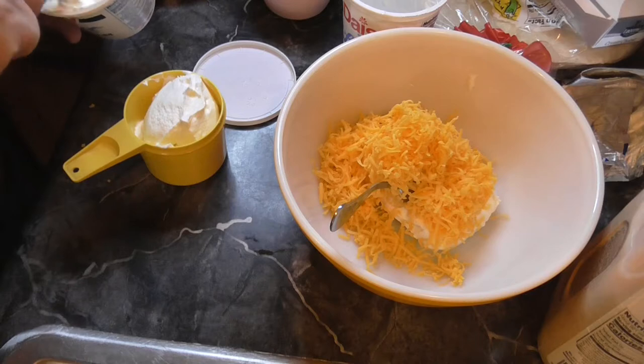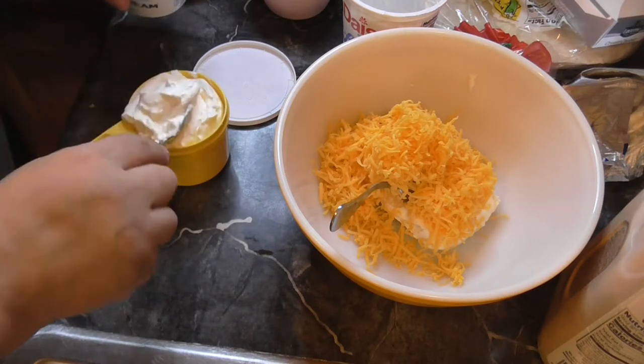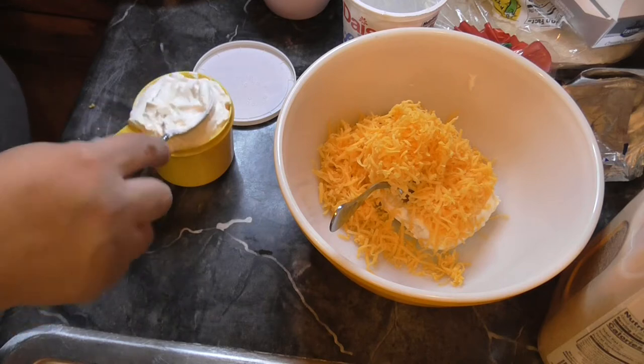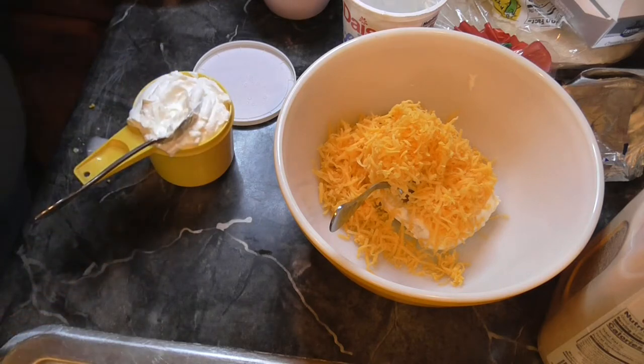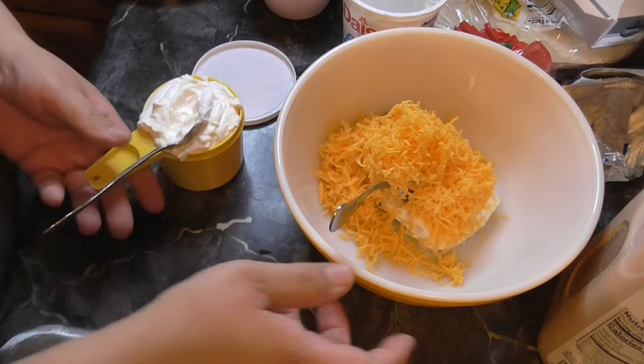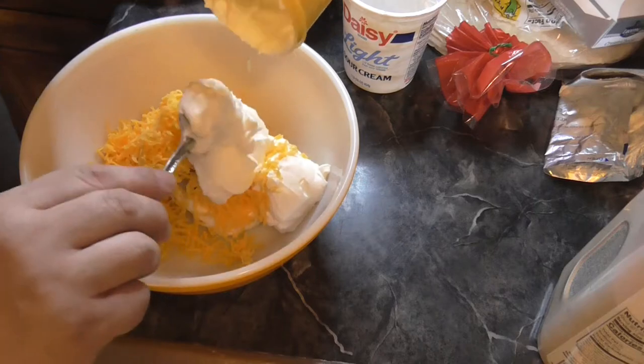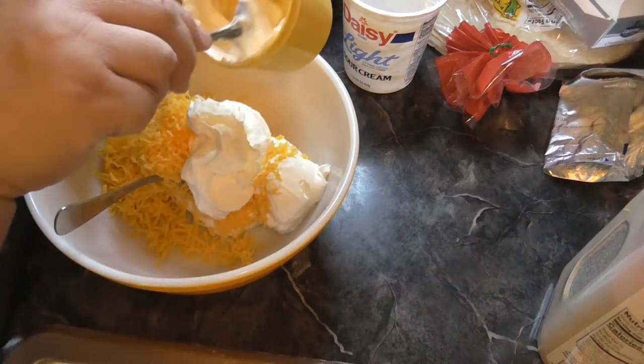I don't think I've ever made these myself, so this is definitely different for me. But I love them when I go to different parties and stuff — they're so good and I just never made them. So here we are, we're going to make them together.